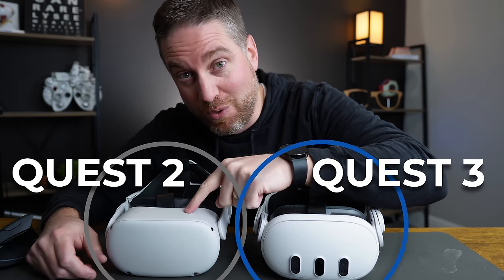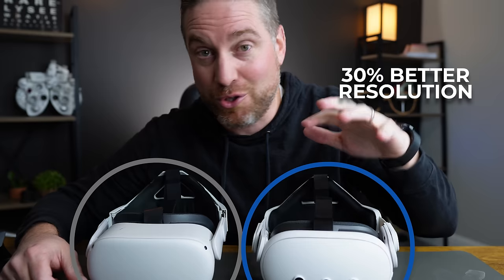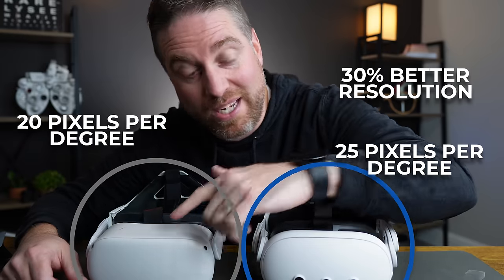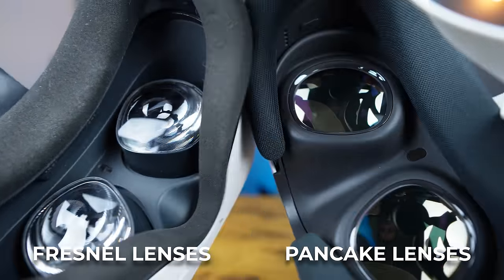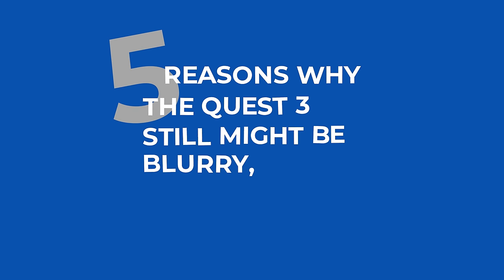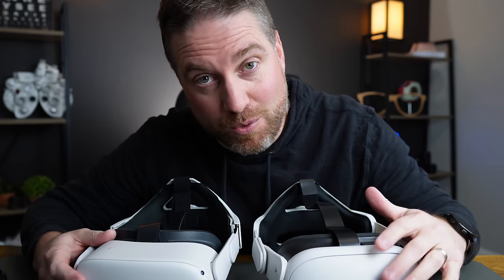The Quest 3 is definitely clearer than the Quest 2, but why can it still be blurry? 30% better resolution, 25 pixels per degree versus 20, and the better designed pancake lenses versus the Fresnel lenses. I'm going to go over five reasons why the Quest 3 still might be blurry to you and tips to fix it, but ultimately is the improved clarity worth the upgrade? Let's focus in.